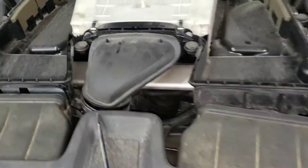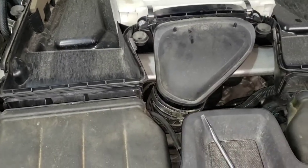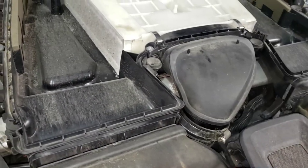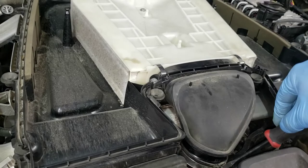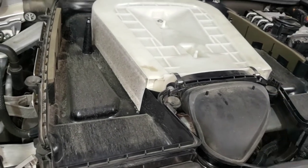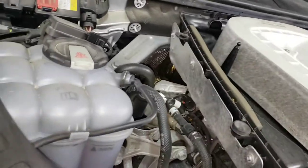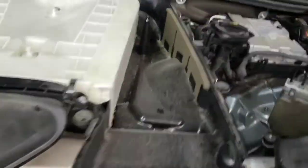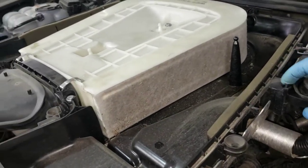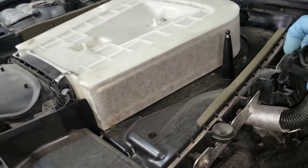I looked around to see what else needs to come off. Use a flathead to undo the little worm clamp on the charge pipe — just push that down, it came off pretty easy. Just pry in between and push down. On the driver's side this hose is attached here, so I pushed the clip towards the driver's side and pulled up.